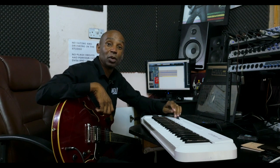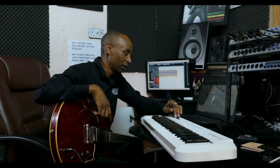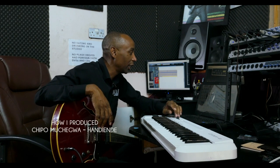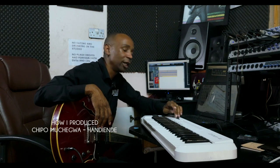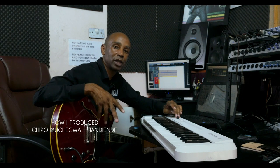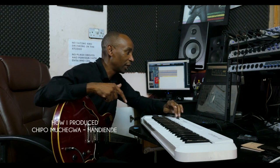Hello, my name is Clive Wonomkundu. I'm a Zimbabwean guitarist and music producer. Today I'm going to be breaking down the production process that I used on the song Andiyende, performed here by Chippo Talende Mchegwa, but originally written and performed by Steve Makwani.